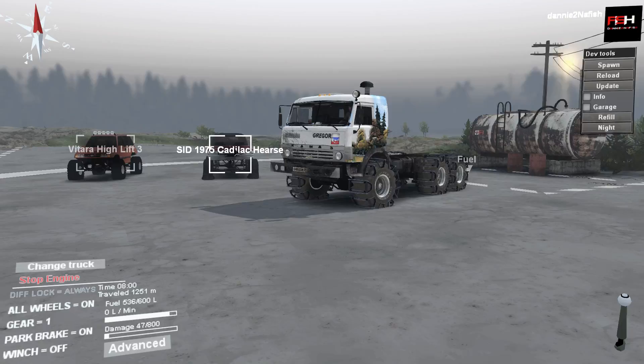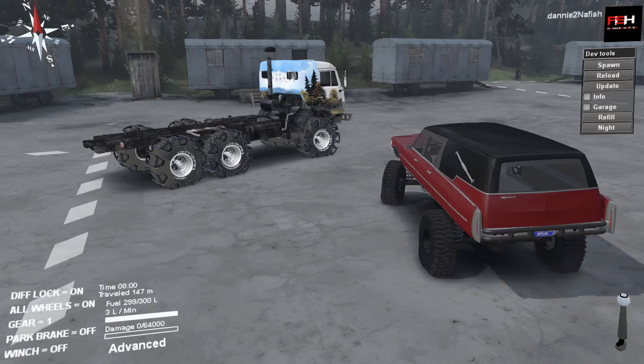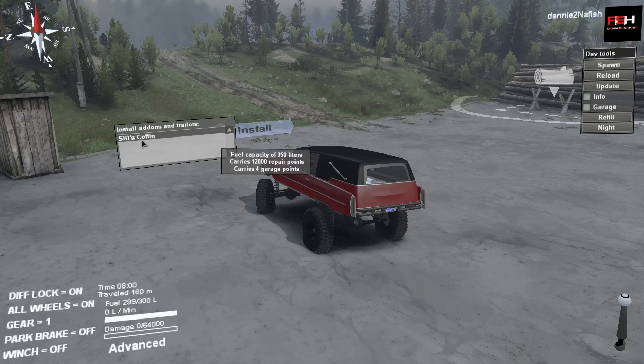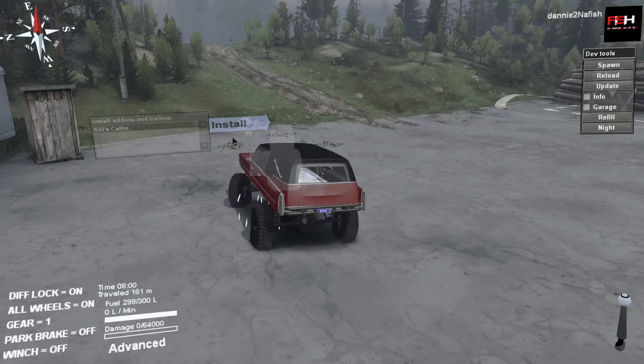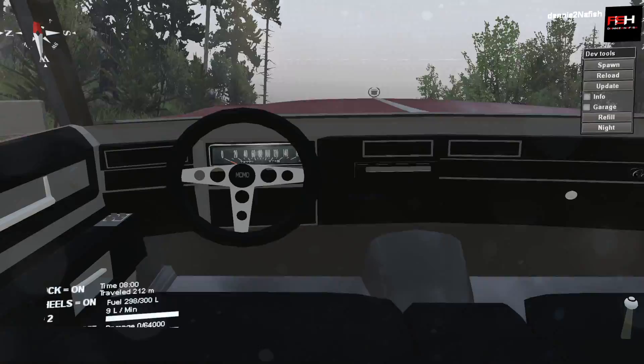Now we're jumping into Spun's truck — SID or Spun, he's listed as Spun in the Workshop. It's got 64,000 repair points, which isn't that much. We have SID's coffin addon — 350 liters, 12,000 repair points, and four garage points. And yes, there is actually a coffin in the back — I think it's called a hearse, I'm not sure.